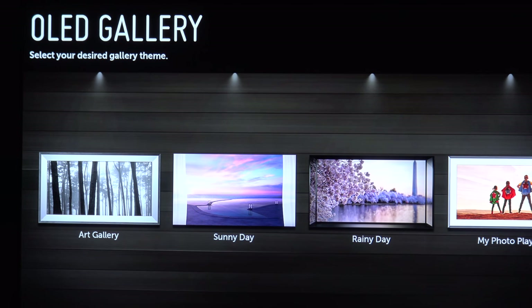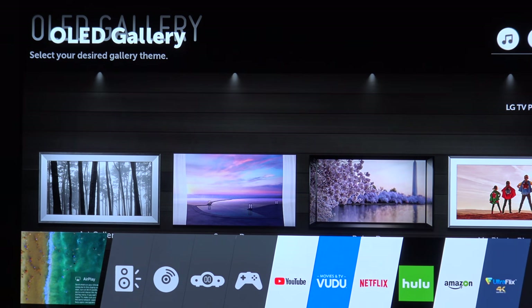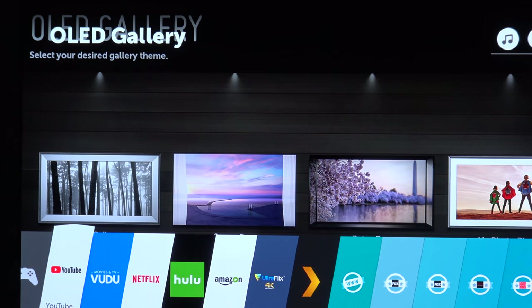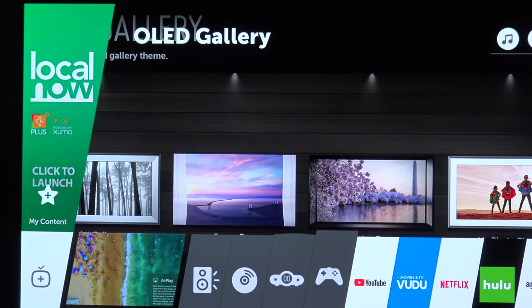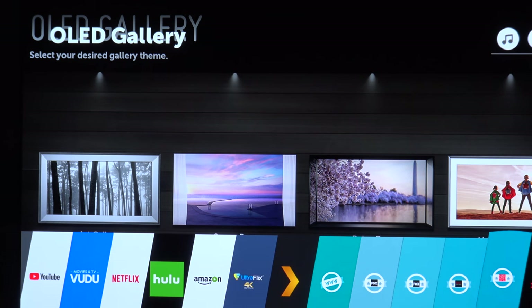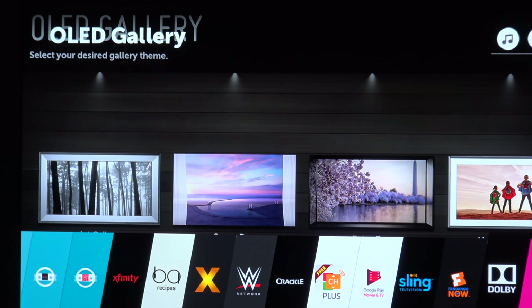There's this app called Dolby Vision — actually it's called Dolby Access — that showcases Dolby Atmos and Dolby sound together. I'm going to try to find this app. Let's scroll over here... Dolby Vision, I just saw you — so it's called Dolby Access.